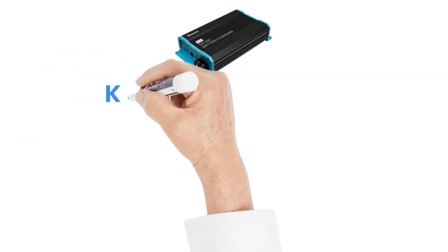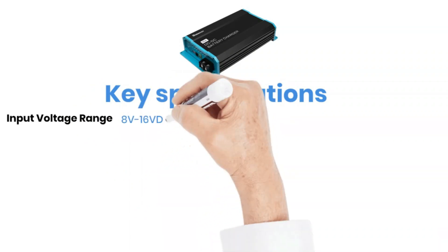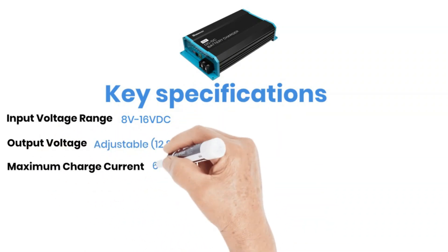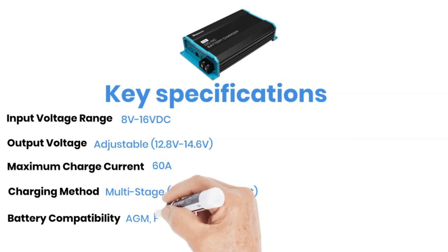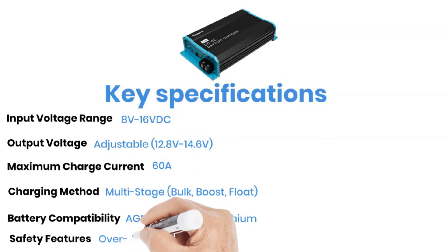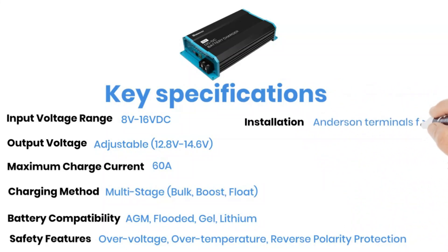Let's kick things off with the key specifications. Input voltage range: 8 to 16 volt DC. Output voltage: adjustable. Maximum charge current: 60 ampere. Charging method: multi-stage — bulk, boost, and float. Battery compatibility: AGM, flooded, gel, and lithium. Safety features: over voltage, over temperature, and reverse polarity protection. Installation uses Anderson terminals for easy connection. Sounds impressive, right? But how does it really perform?